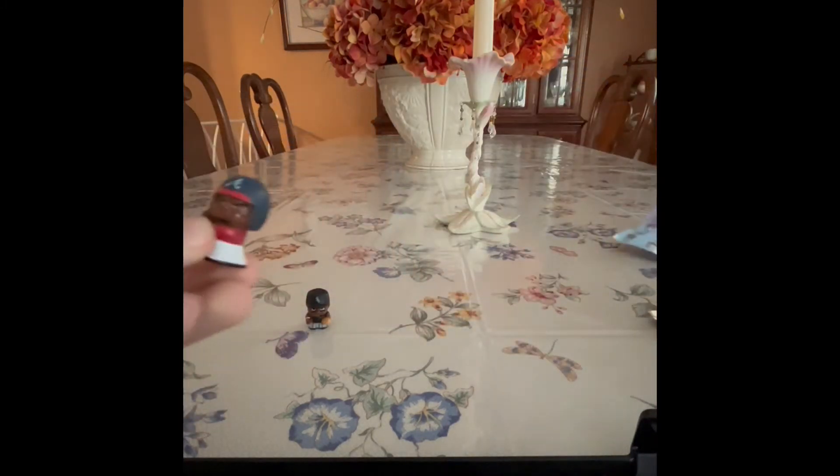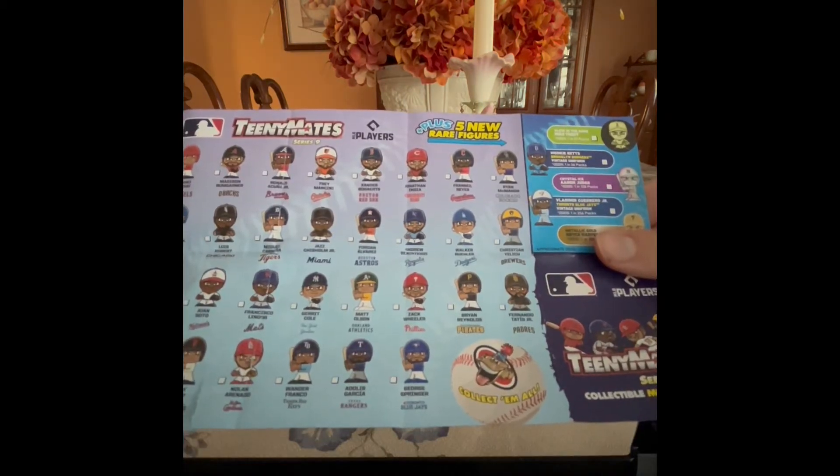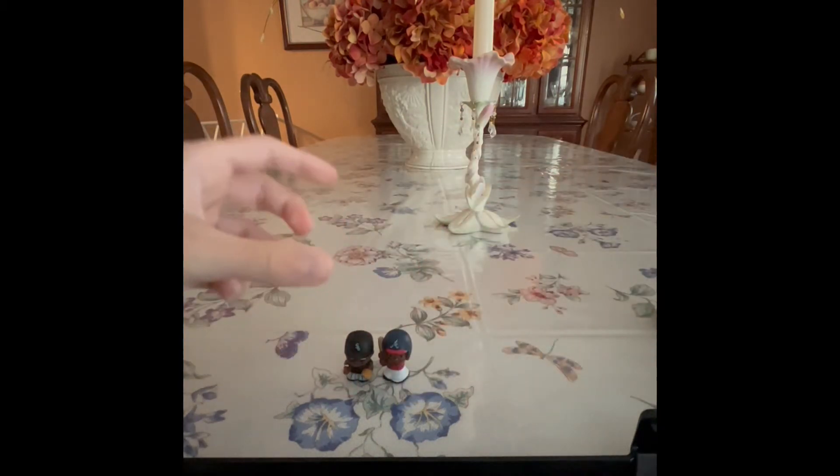And the other MLB team we got is the Atlanta Braves. We got Ronald O'Connor Jr. from the Atlanta Braves. So pretty cool. So we got Chicago White Sox and we got Braves. Cool.